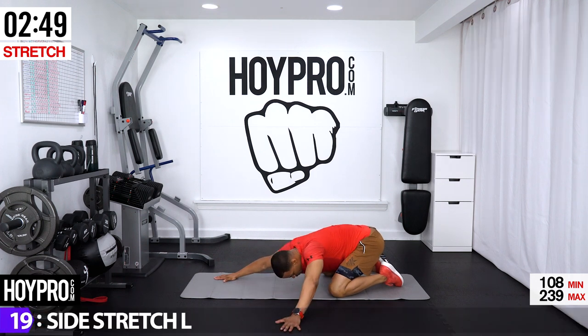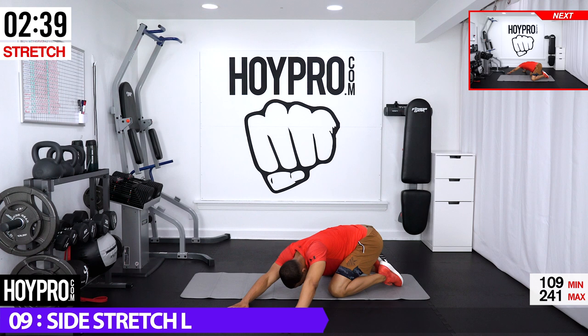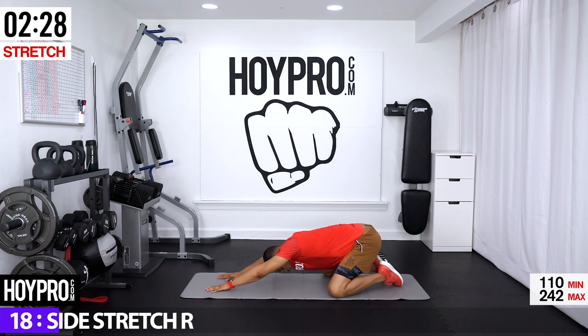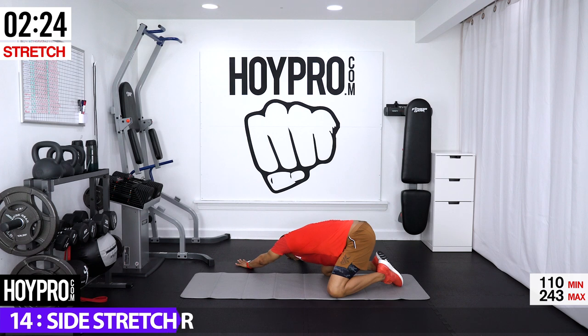Left hand towards the left, right hand follows, hips are back and towards the right — breathing it out. Hands to the center — right hand towards the right, left hand follows, hips are back and towards the left. Sink into it.